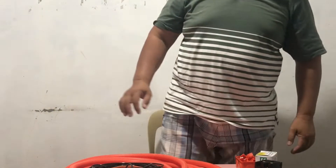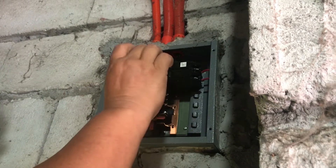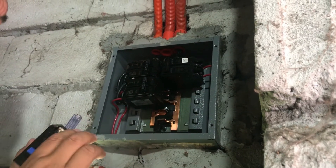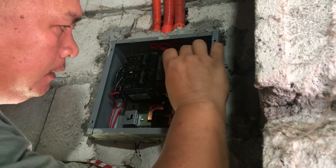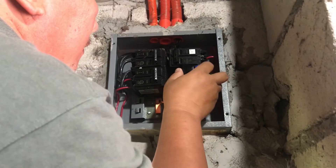Let's go guys! Now we are going to install an additional circuit breaker for our air-conditioner. Air-conditioned one horsepower. This range is 30 amperes.